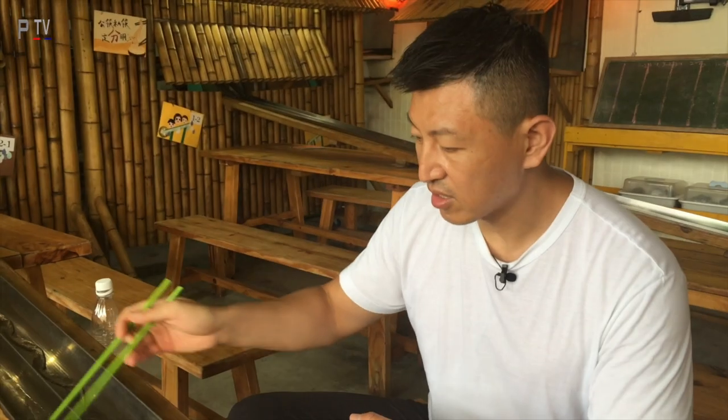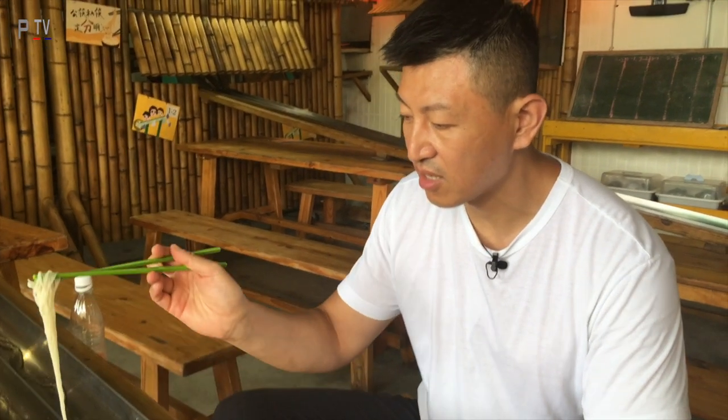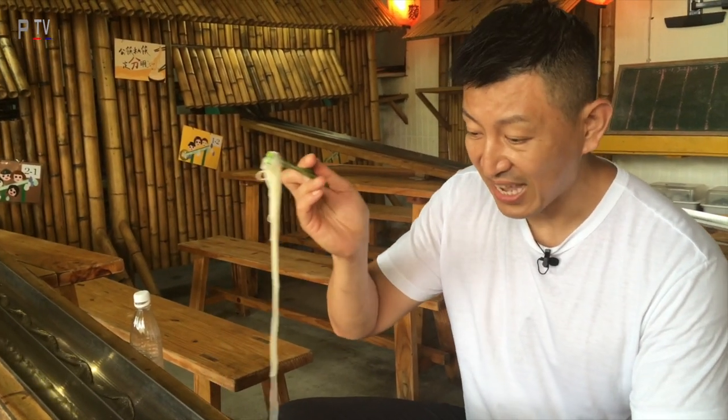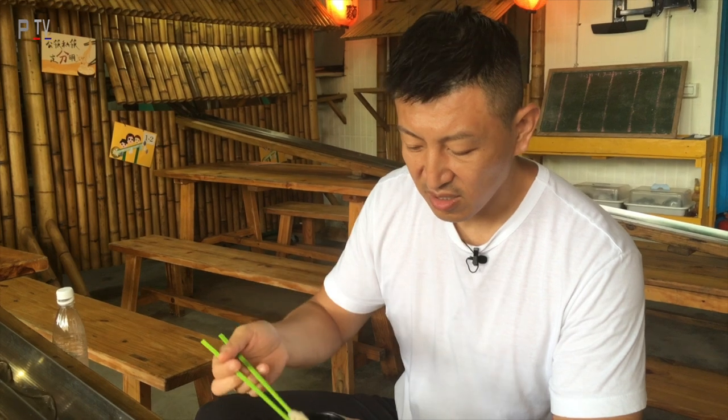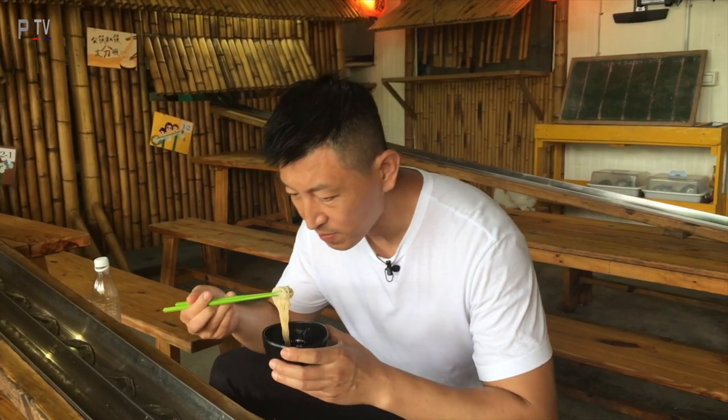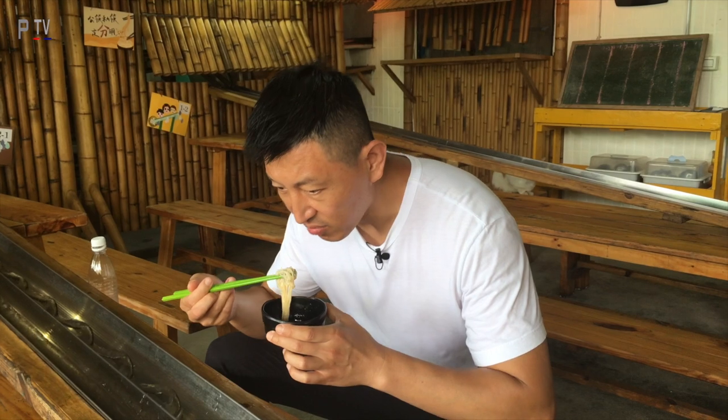This taste — this is the first time I've tasted anything like this. I've never tried anything like this, even in China. Never tried this before. This is a little bit different — you can smell the flour flower in there.